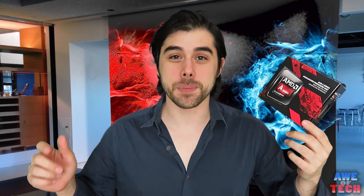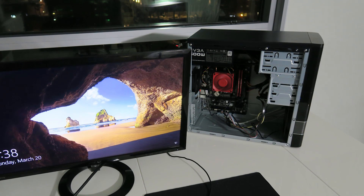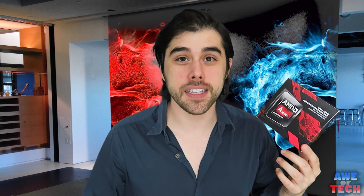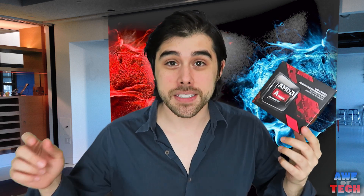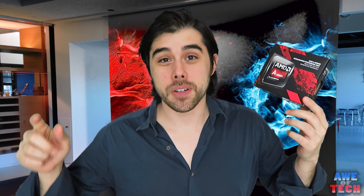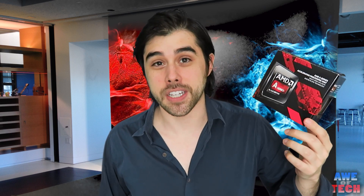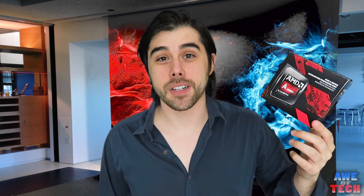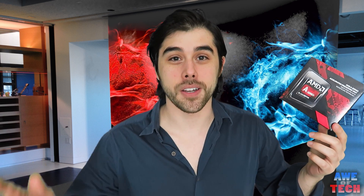All right everyone, that wraps up this PC build and review of the AMD APU A10-7860K. I hope you enjoyed it. As you can see, the 2400 megahertz RAM complements this APU very well. Let me know what you think in the comments down below of this build and this APU, and please give this video a thumbs up if you liked it and want to see more — maybe some more benchmarks of this APU or some other hardware coming to the channel. Thanks for watching everyone, please be sure to subscribe. This is John from AvTech — catch you guys in the next one.